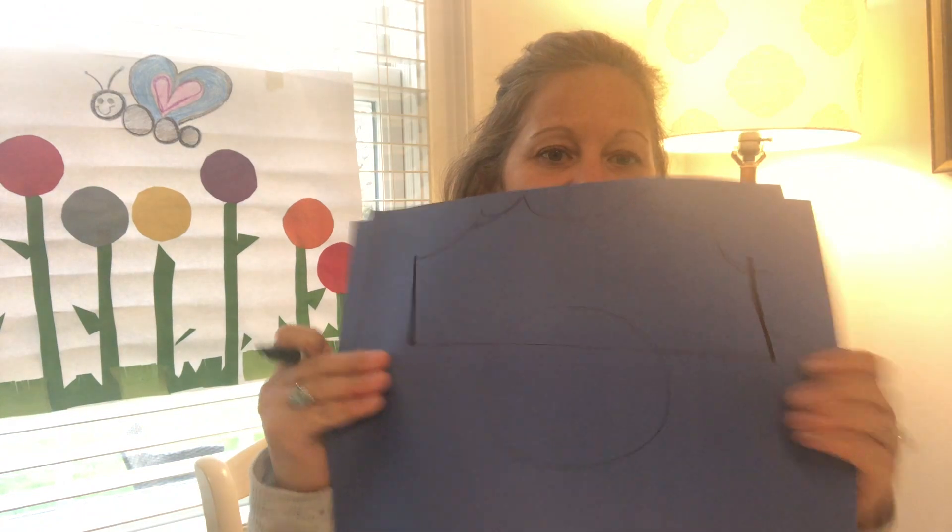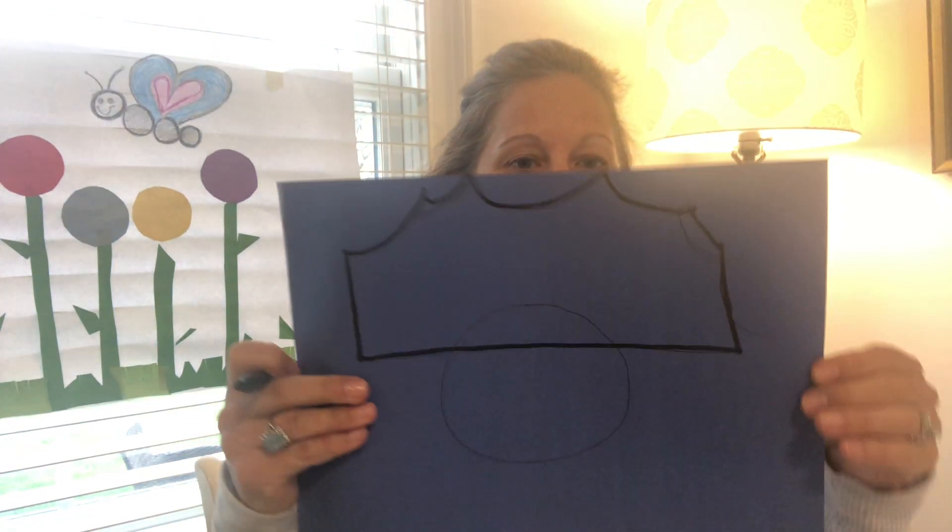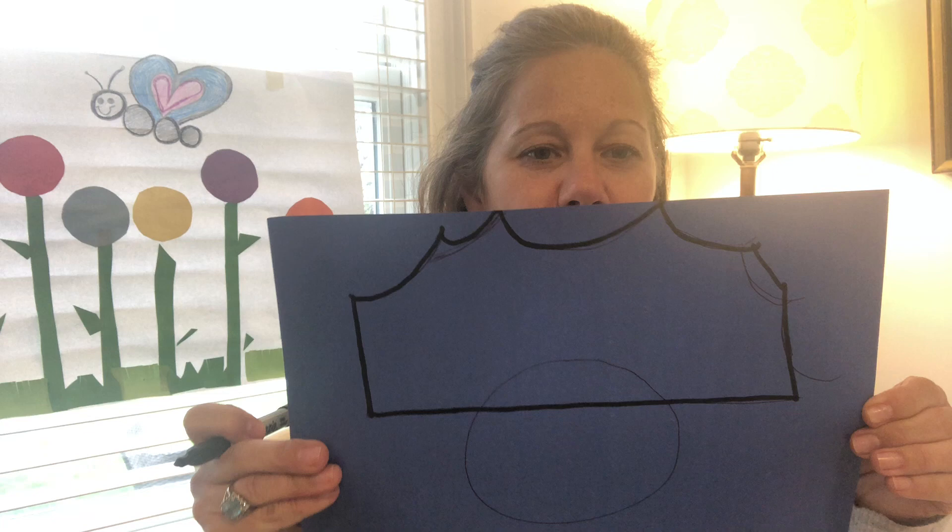Then I make a little points on the top, and I'll show you what it looks like. You can see it's by no means perfect, this hat, but it's fun to do. So this is my points.